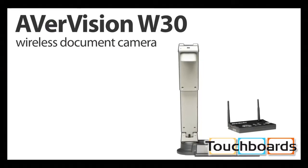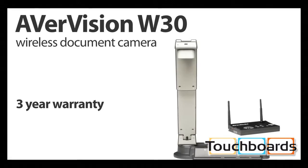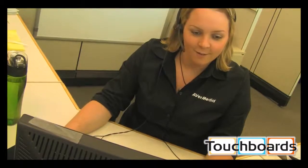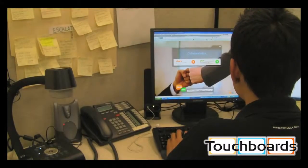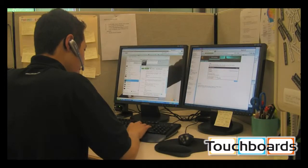Rest assured that the AverVision W30 comes with a 3-year warranty. And investing in the AverVision W30 means you're investing in Aver's quality customer service with toll-free tech support, live online chat, free two-way shipping on warranty service items, and free on-site training for your school.